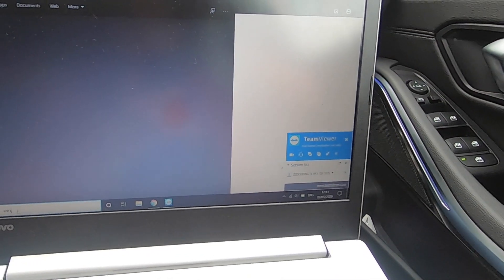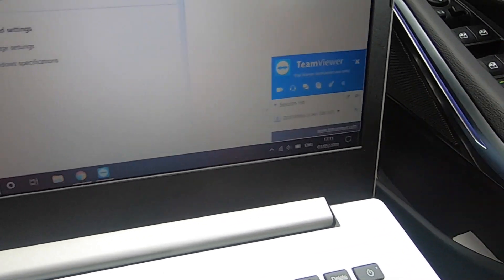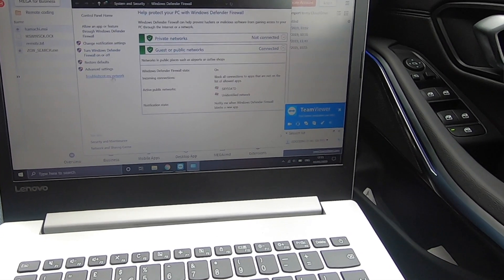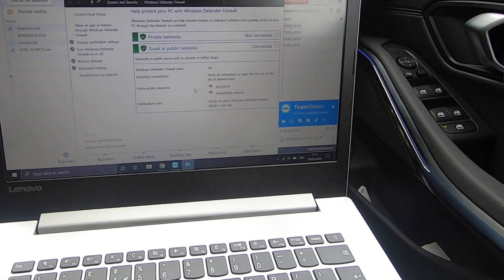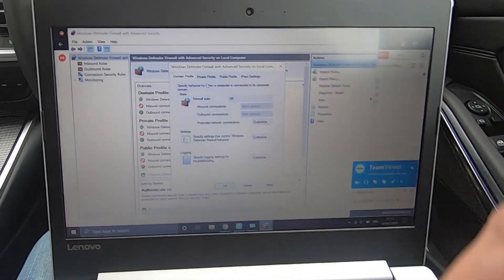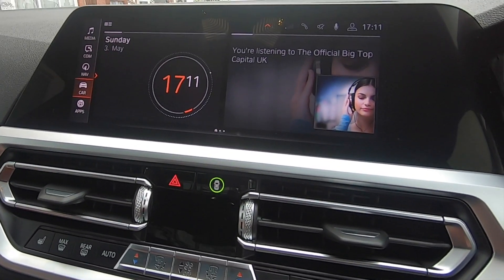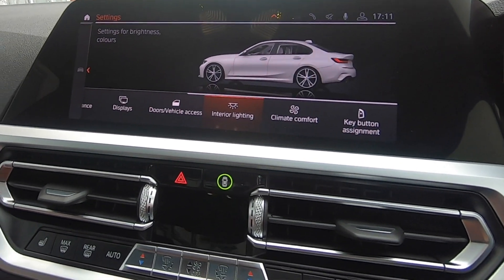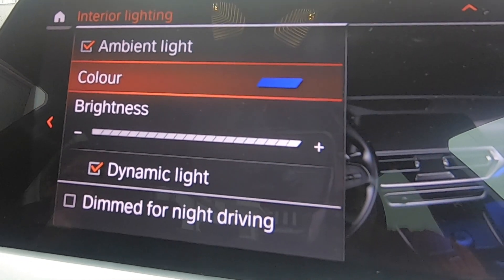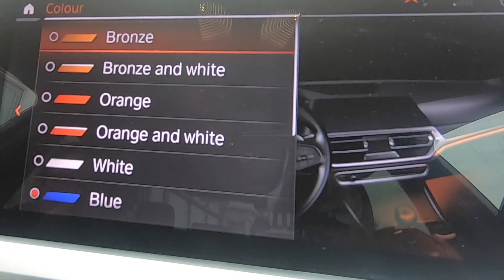I've got TeamViewer on the laptop and Zed has just logged into it. Whatever's going on on the laptop right now, Zed is remotely logging in and taking control. What I'm going to show you very quickly is what we're going to be changing on the car. If I go into my car settings and the interior lighting, these are the interior lighting colors we've currently got. Blue and so on — these are the standard colors. We're going to change some of them.